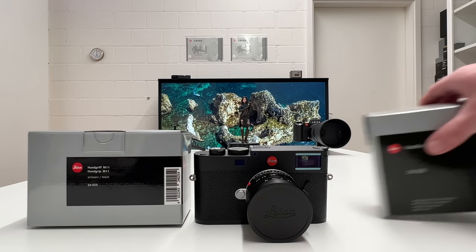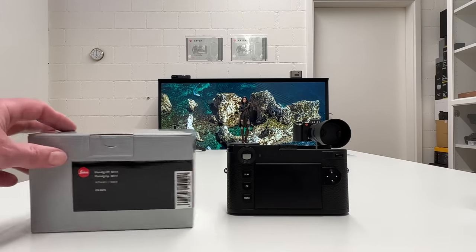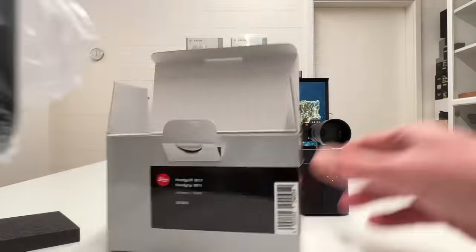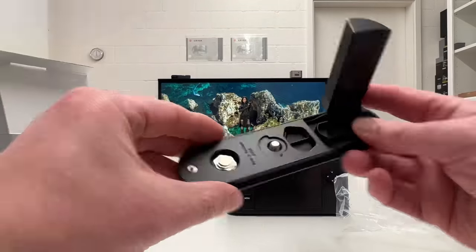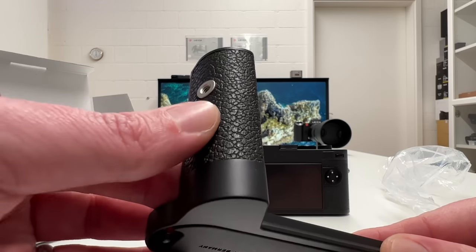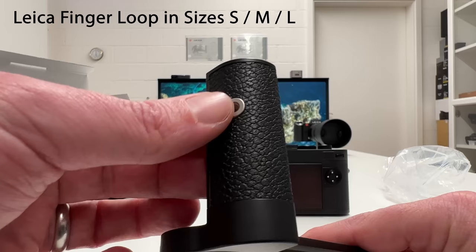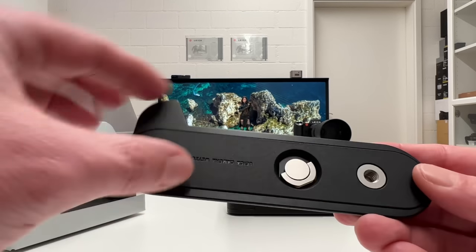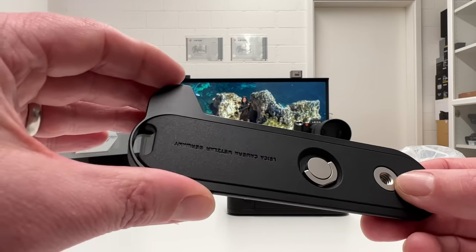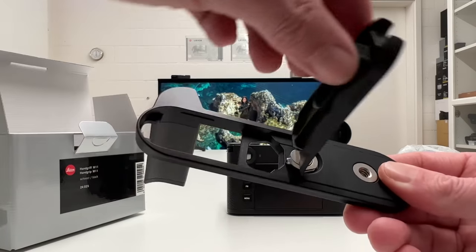I'm going to start with the hand grip, so let's save the Visoflex for a moment and unbox this. Turning it around, we find the same leather texture as on the Leica M11. You can also mount additional accessories here. There's something to screw it firmly onto the camera body, and a tripod mount. There's a rubber cover that opens up to give access to the battery and SD card.